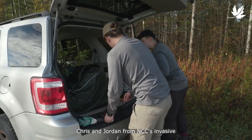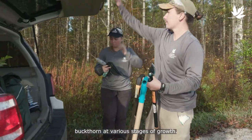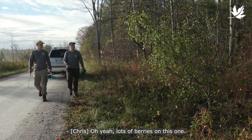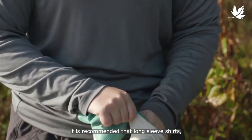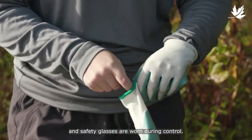Chris and Jordan, from NCC's Invasive Species Team, are going to demonstrate how to control buckthorn at various stages of growth. There's some buckthorn right here — lots of berries on this one. Because this plant is so thorny, it is recommended that long-sleeved shirts, work gloves, and safety glasses are worn during control.